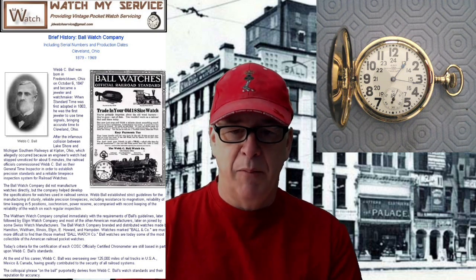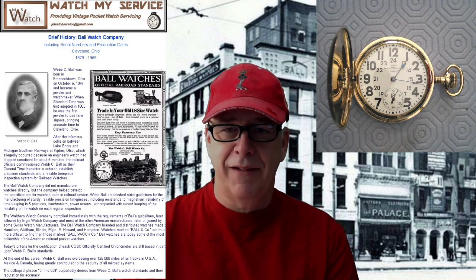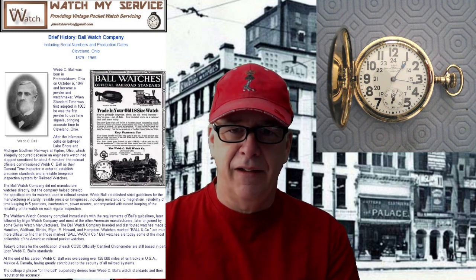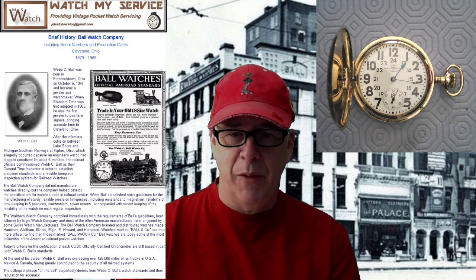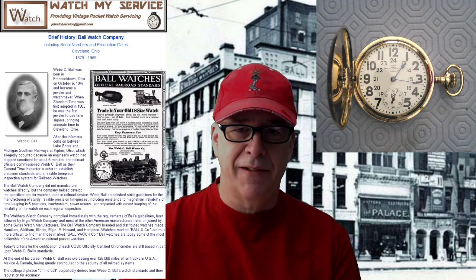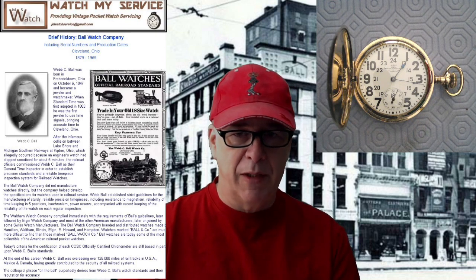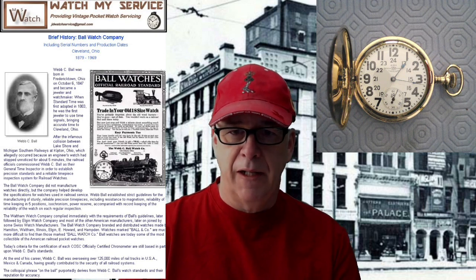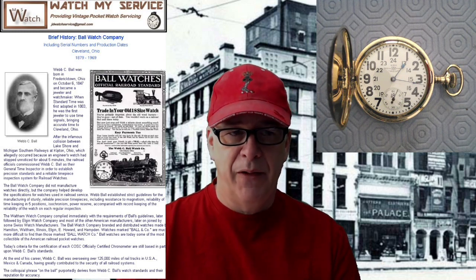This is the Ball Watch Company on the back. This particular watch I'm going to be disassembling today is a Waltham-made Ball watch. I don't think Ball actually manufactured any watches — Webb C. Ball established the standards but didn't build them. They put the Ball name and trademark on the watch so you knew it was an American standardized railroad watch.